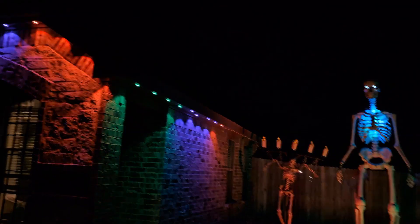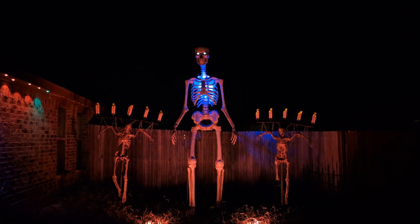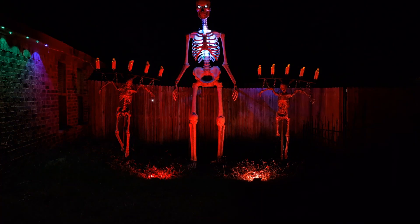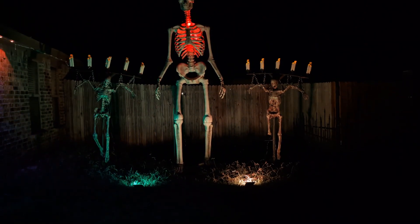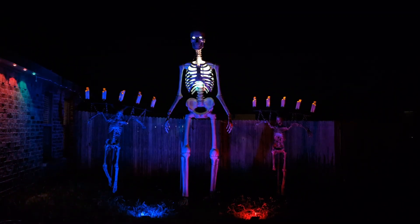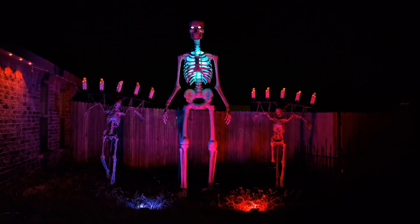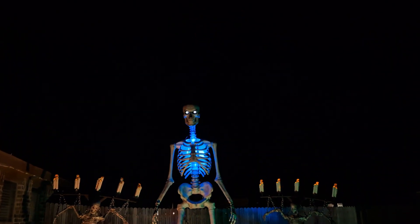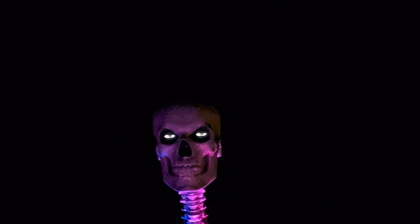Whether the Govi lights will be on is still a question. The 12-foot skeleton is up — those are two 20-watt smart LED flood lights from Amazon. I've also got my cool hanging imprisoned-corpse skeletons. I do have the new eyes on the 12-foot skeleton.